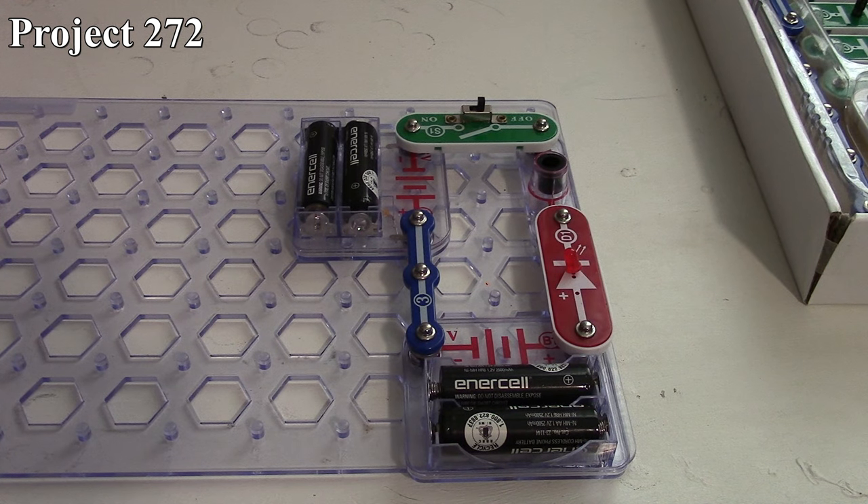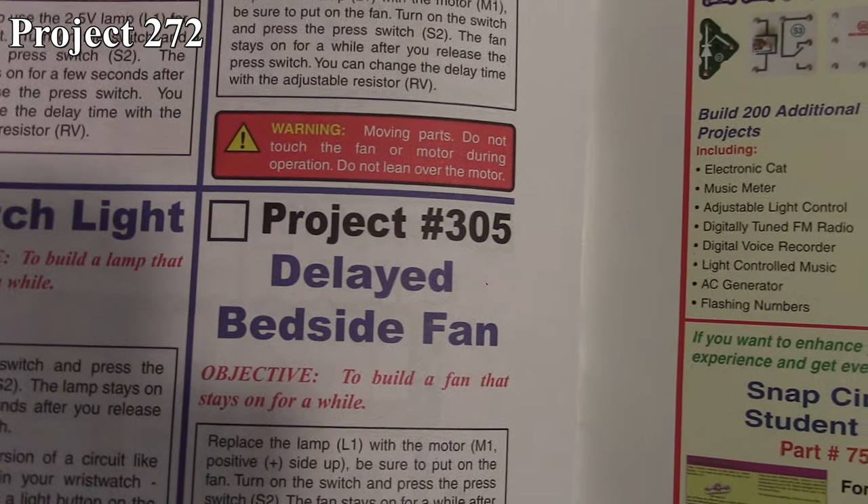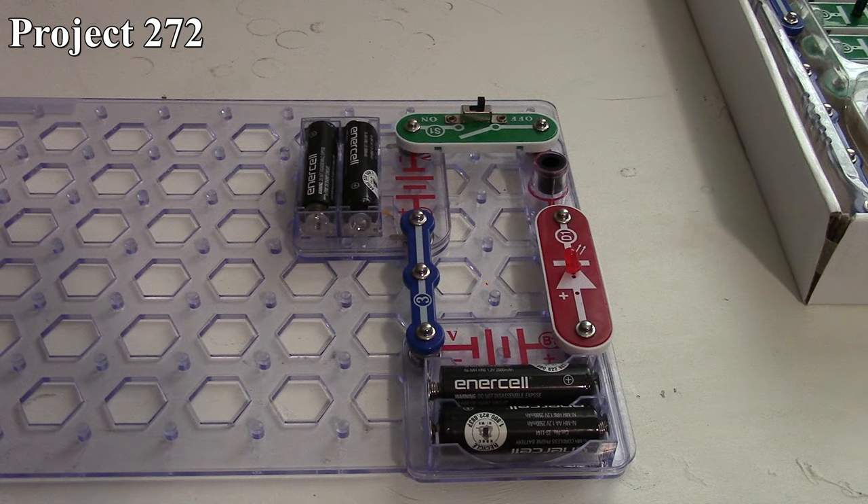In this series of Snap Circuits videos, we are going to finally finish up the SC-300 series, starting with Project 272, and we're going to go all the way to Project 305 and close the book out.